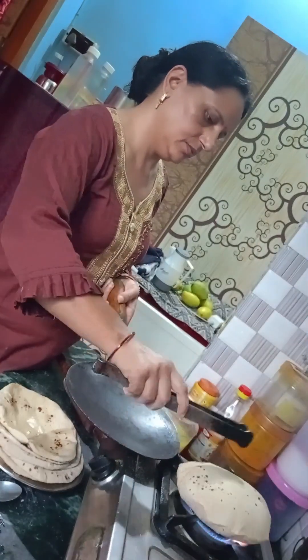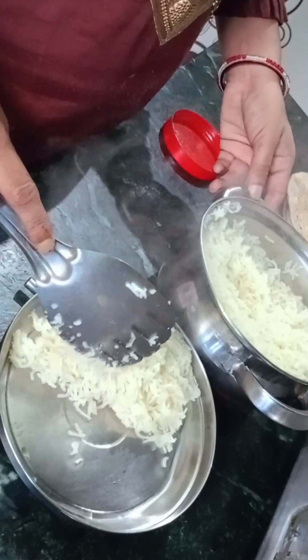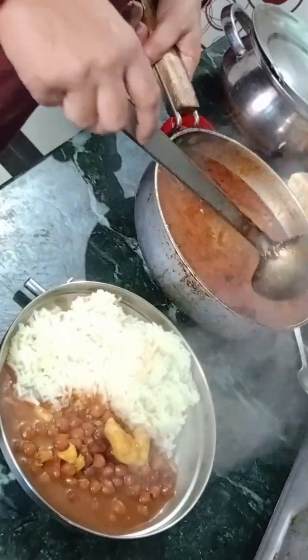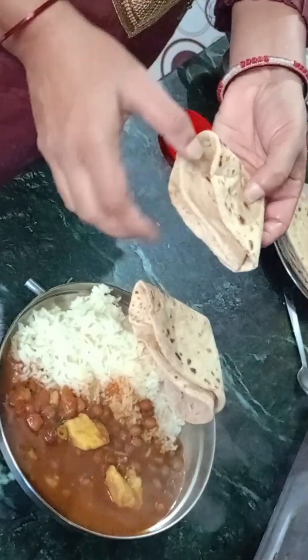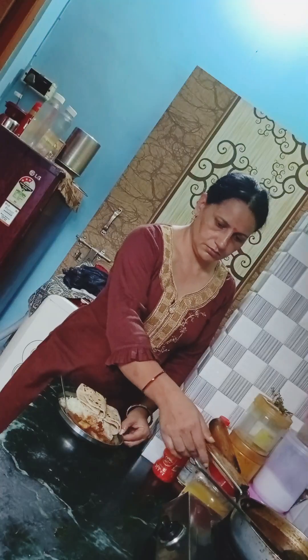I have made roti to serve with this. Children eat roti so I prepared it for them. I am now eating the roti with the dish. After two minutes I will serve it. I will make a recipe for this again. How did you feel? I will see you in the next video.